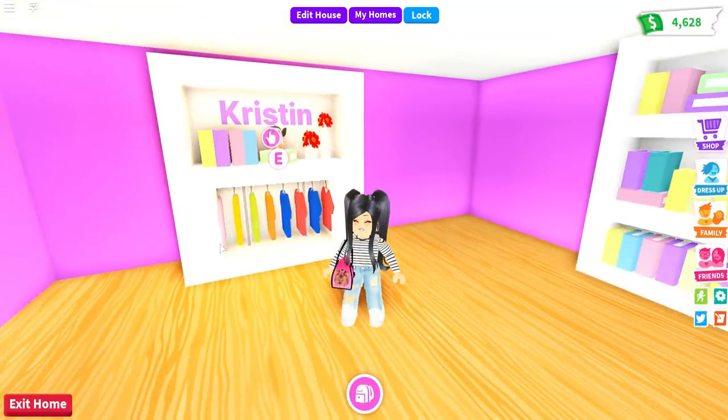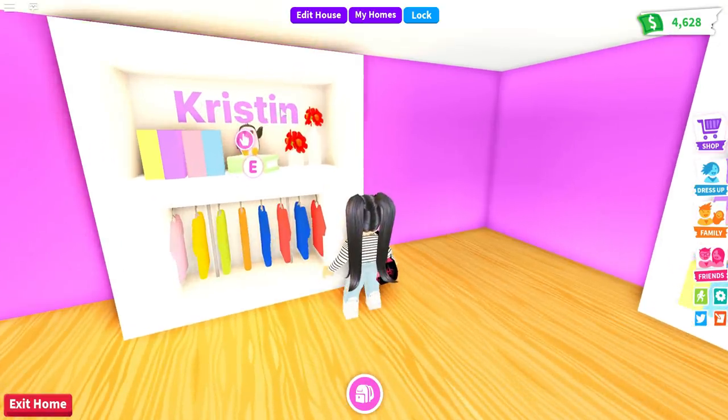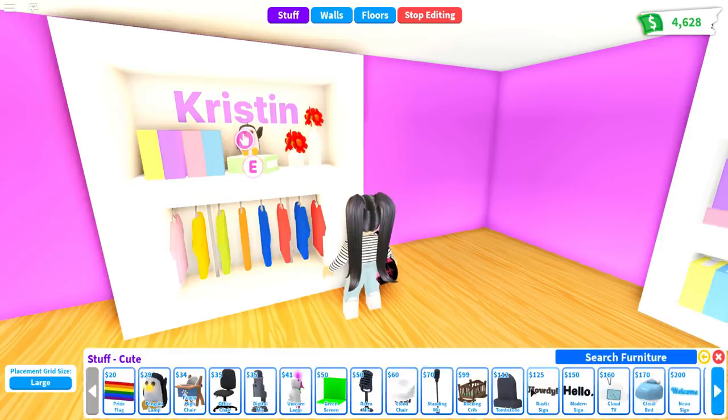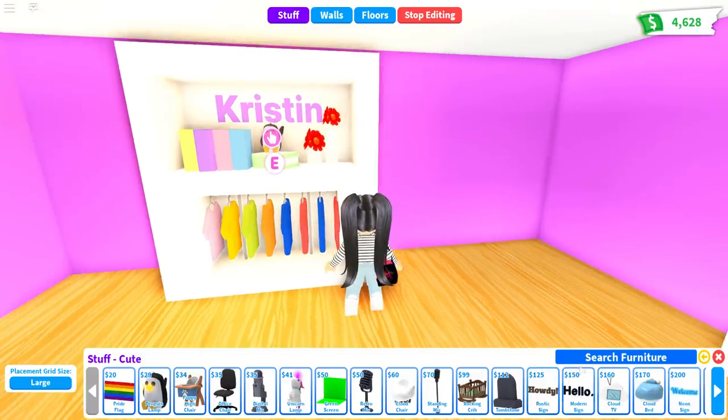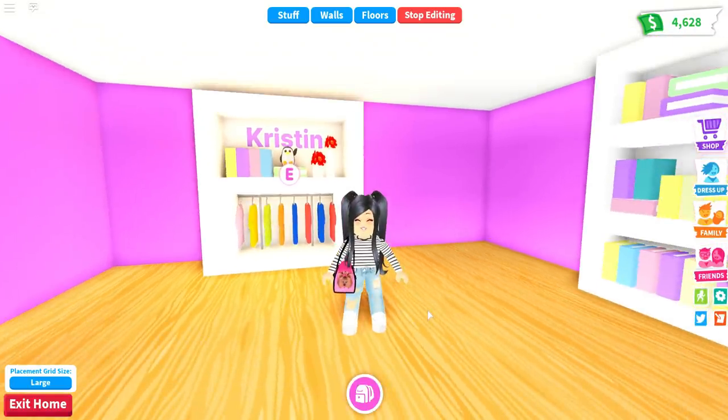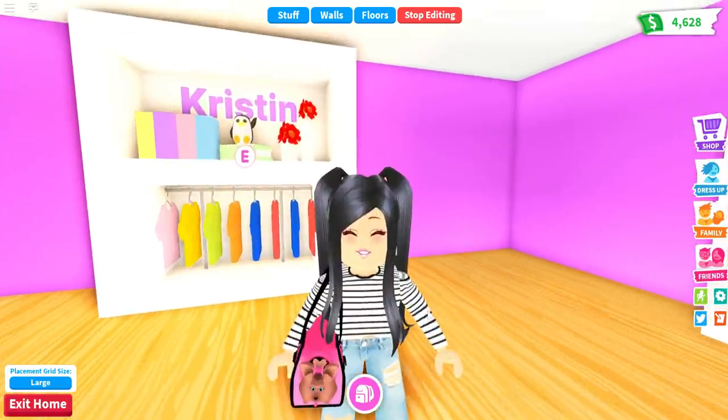I get asked most often where to find the sign that you can change the text to anything you want. You're going to find that in the Edit House section. Go over to Stuff, scroll all the way over to Cute, and you'll see there's a wooden one, a regular one, and a handwritten glowing one. You can change the color and the word to anything you want.